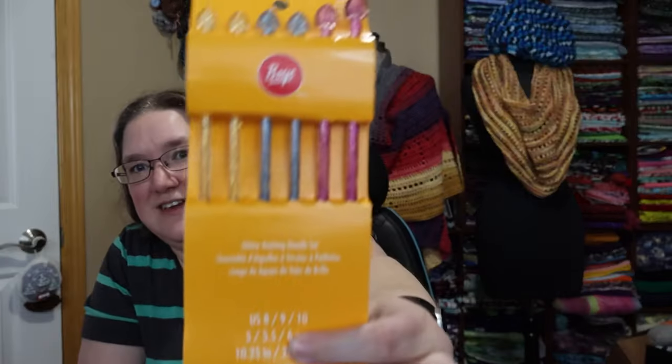Bingo wants to learn to knit, so she convinced me to buy her these needles from Walmart when we were there. But they've been falling out and poking me.